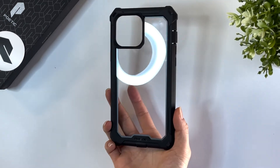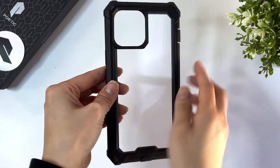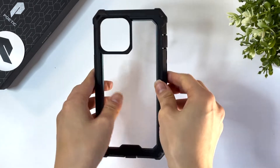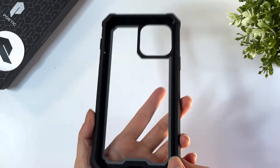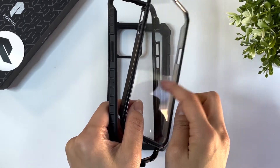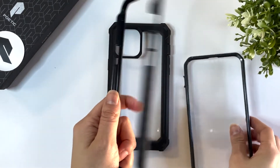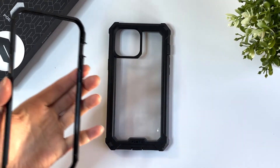Next up we have the Guardian Case. It has a hard polycarbonate clear back and flexible TPU sides. The Guardian is a two-piece case and you definitely need both pieces to fit your phone into the case. Poetic provides two options for the front piece: you can choose between the built-in screen protector or the open frame. I will be using the open frame.